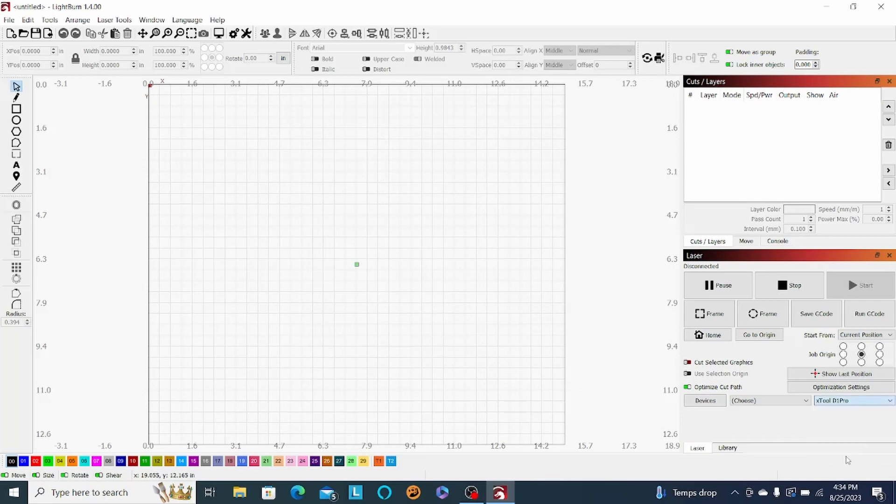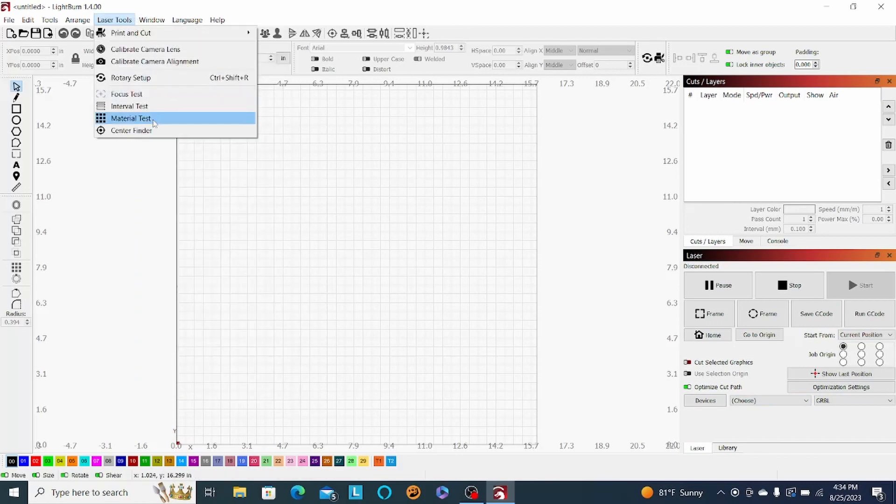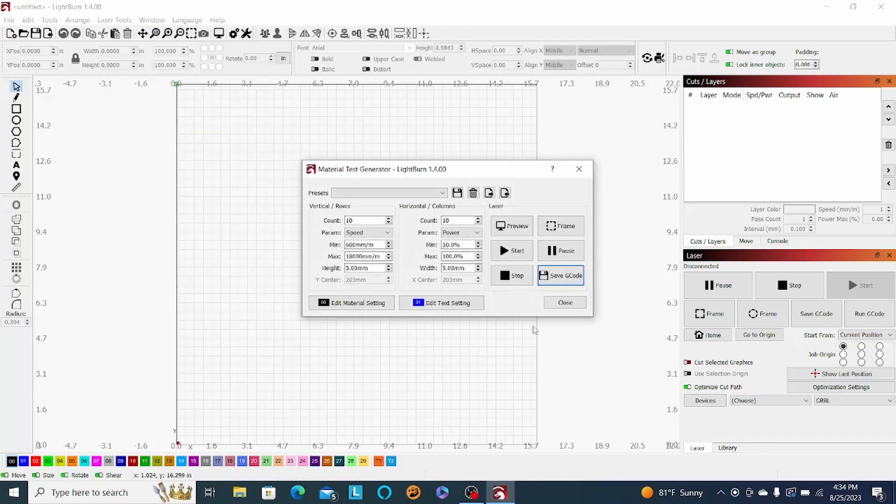I use the GRBL file in Lightburn, and you're also going to want to set your COM port — something like COM 11 or COM 14 — basically whichever USB port you're plugged into. Now I can go over my material test here and we can start cutting.